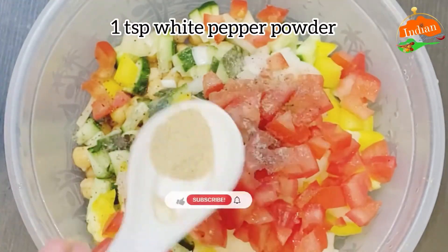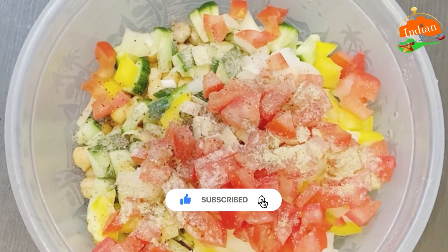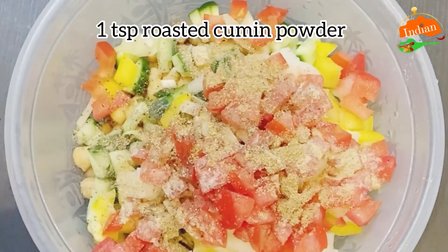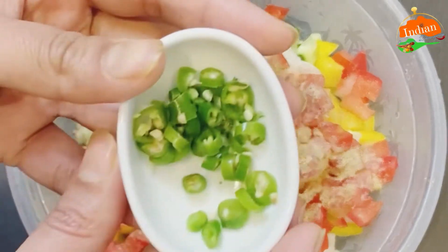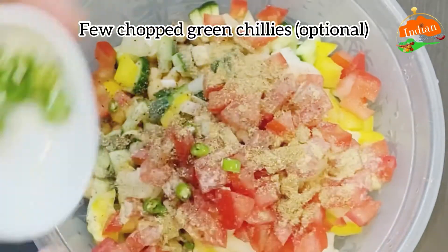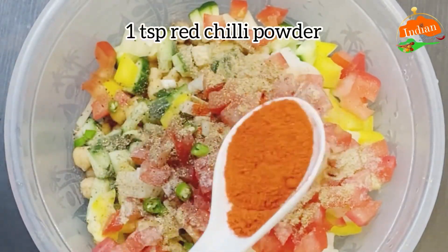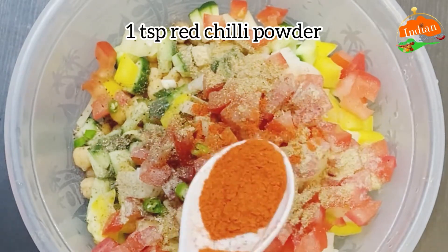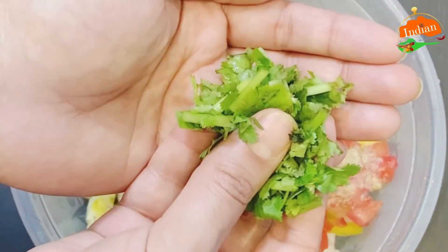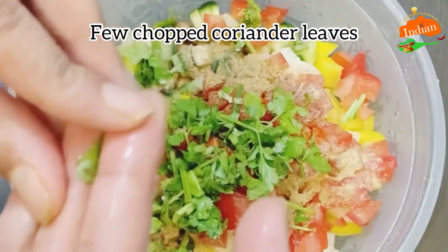Add one teaspoon white pepper powder, one teaspoon roasted cumin powder, a few chopped green chilies — finely chopped, this is optional — one teaspoon red chili powder, roasted or paprika powder, whichever you prefer. Add a few chopped coriander leaves or you can use parsley.